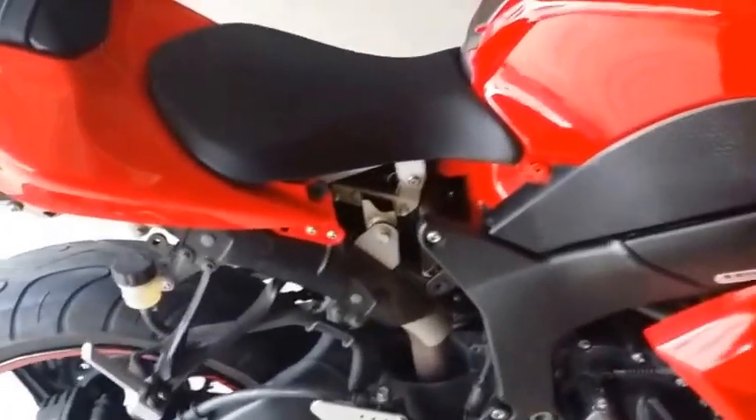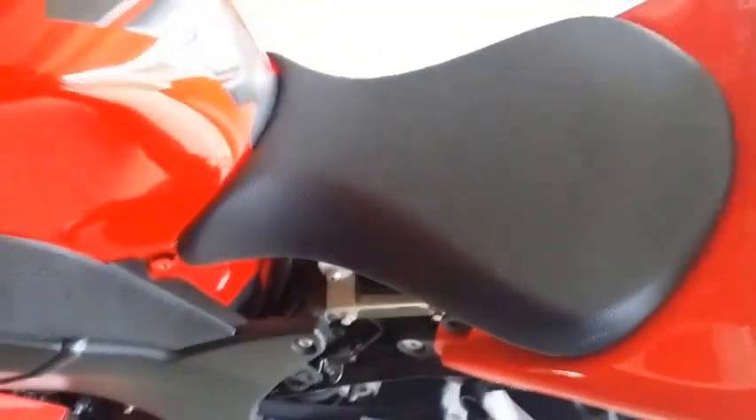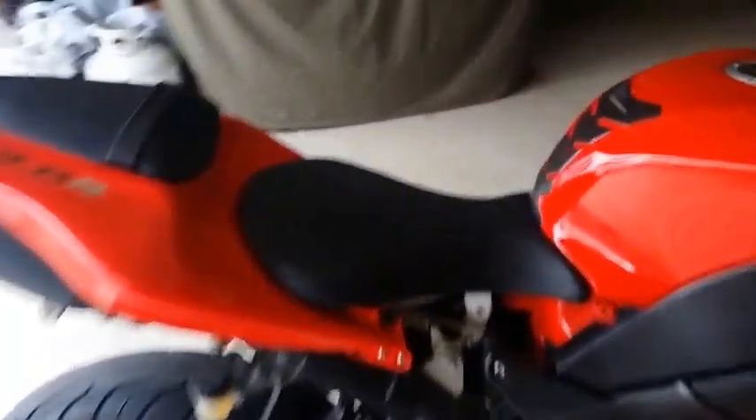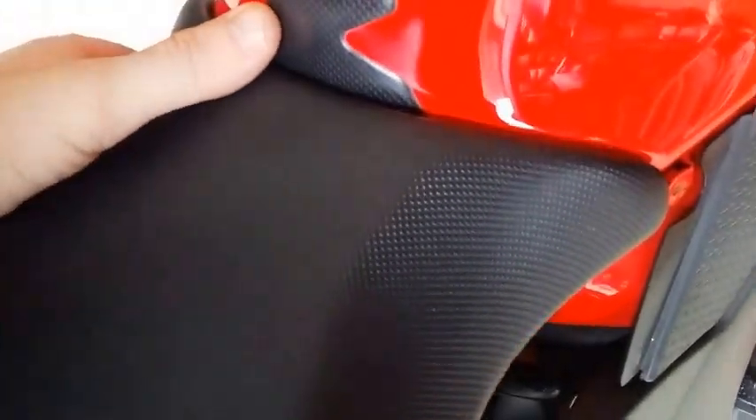After you remove those — the left and the right side fairing — you have to remove the seat. There's a bolt on this side and a bolt on this side, so you've got to remove two of them. Once you remove the two screws from the seat, it should just come out — just pull up and it removes. And here's your battery.